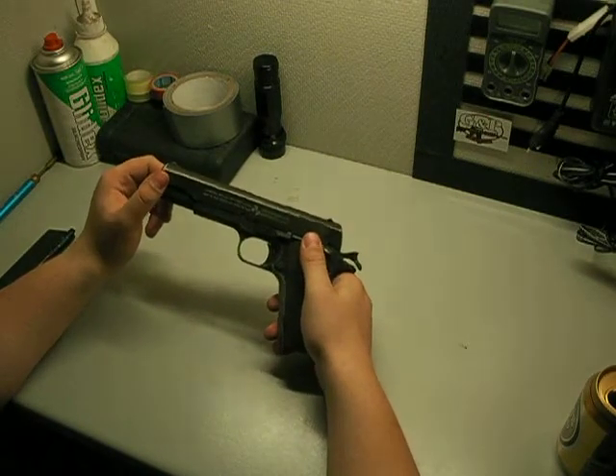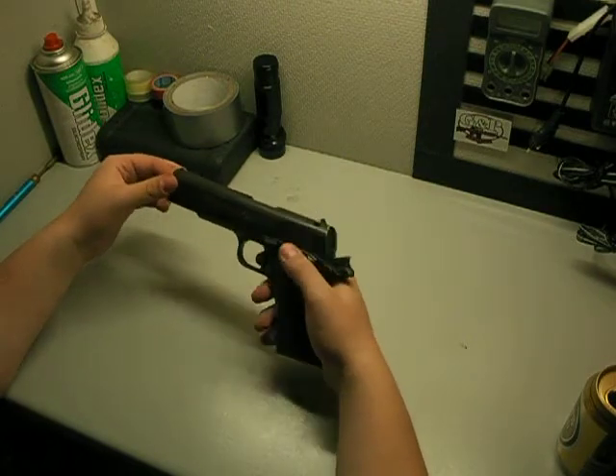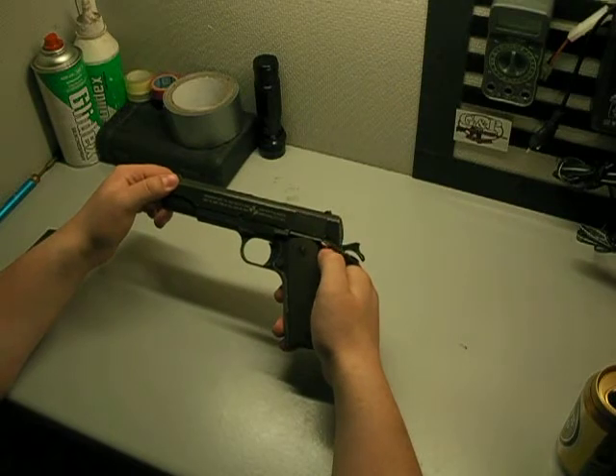If you just make sure to keep the slide lubed, and the hammer, and most of all the safety, this is an awesome gun.